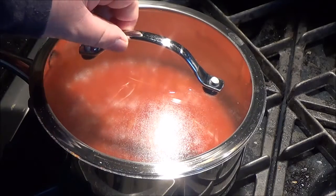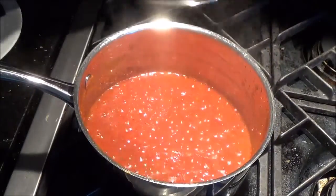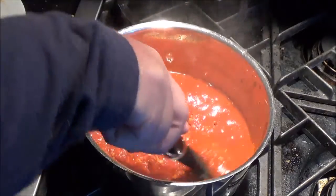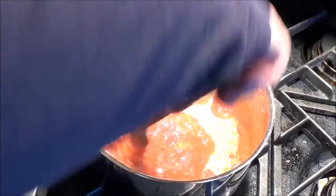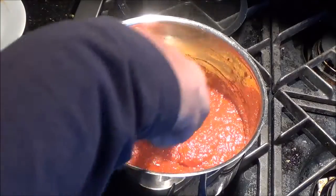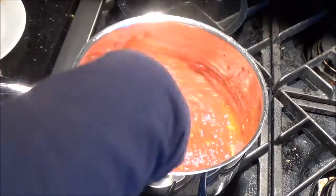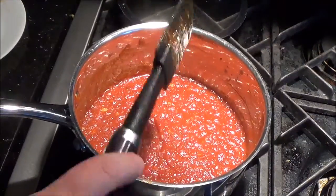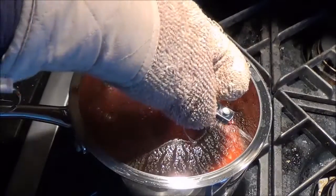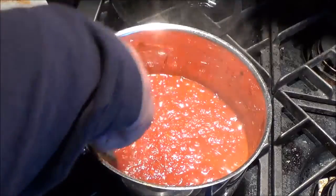Set your timer for 20 minutes and come back and look at it. Here we are at 20 minutes — it has thickened down and cooked considerably, it's not stuck on the bottom, and it's got a really nice smell. But I think I want to let this go for another 10 minutes, just leaving it on low.